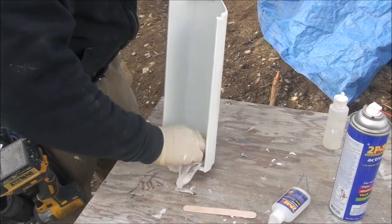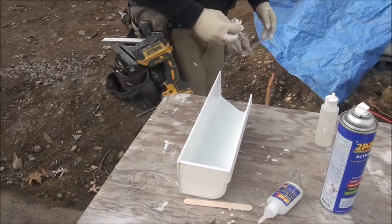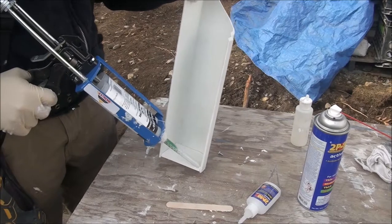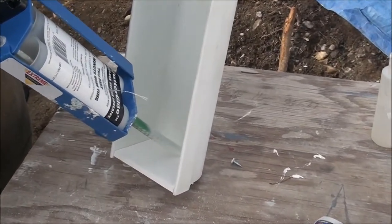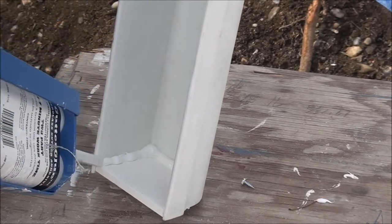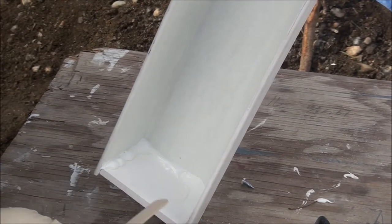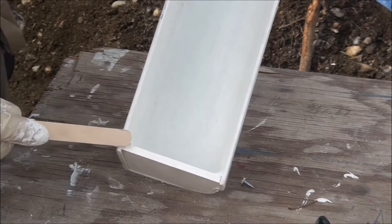Clean out the dust and the spray residue. You've got some foam on the rack. Make sure you've got a good bead. Make sure you do these top edges too.